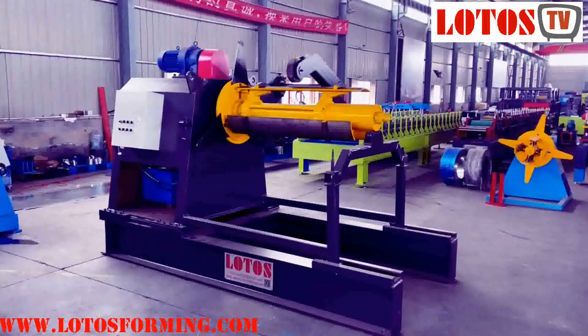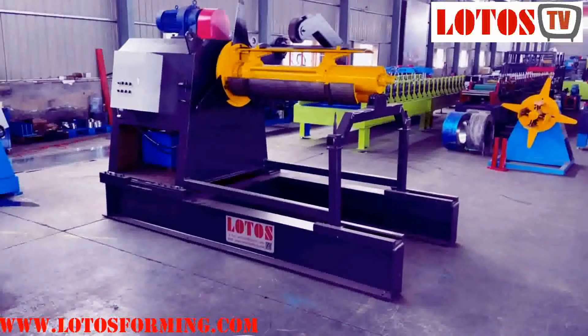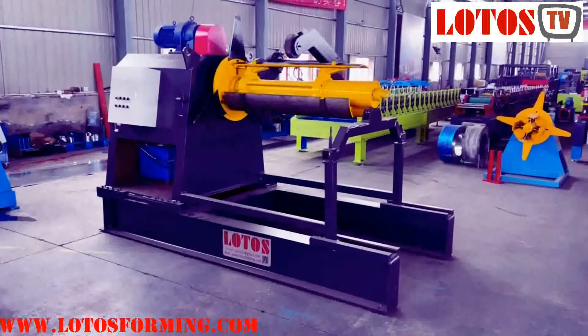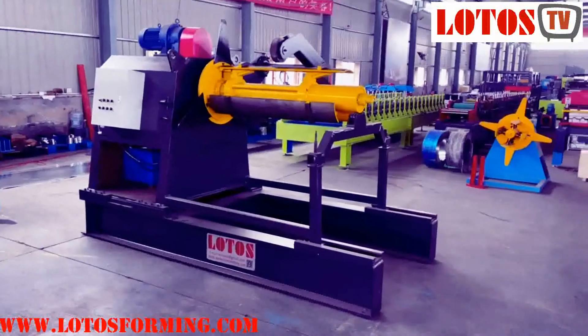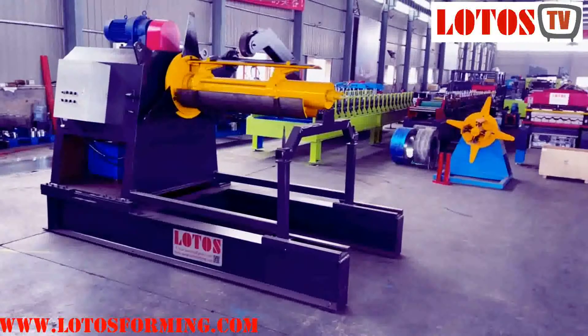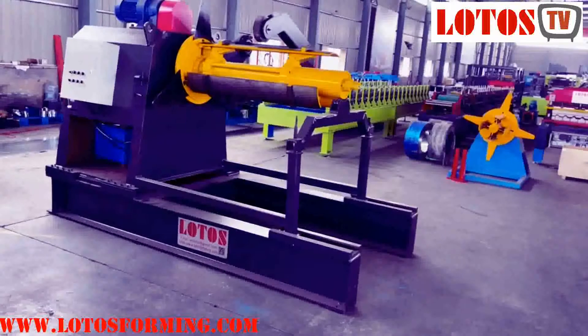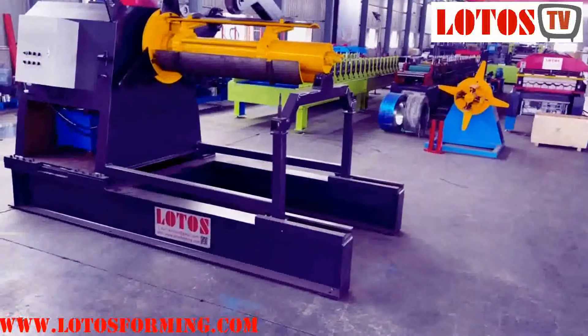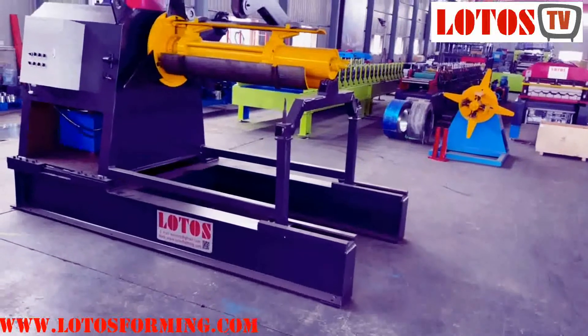Hello, this is Victory. I'm going to show you our different types of decoder unit. In front of us there is one unit of the hydraulic decoder. The loading capacity is up to 10 tons and the length of the coil can reach up to 1.25 meters in length.